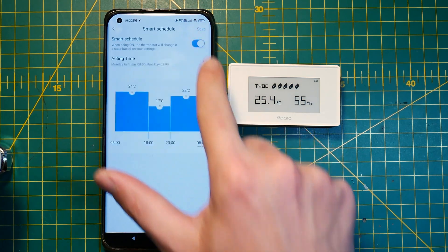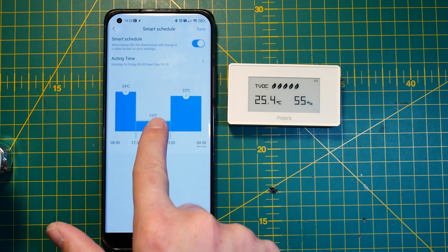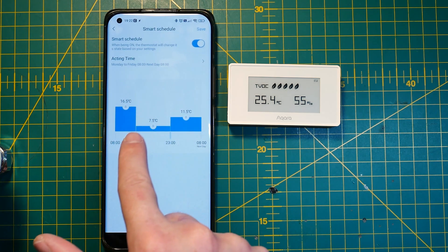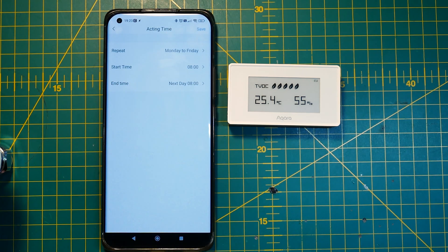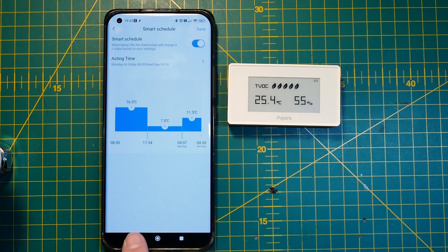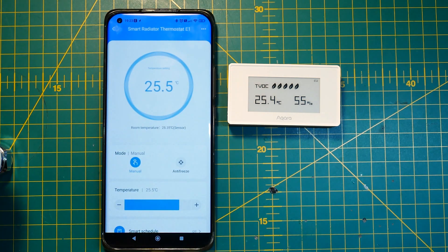Another thing I absolutely adore is the smart schedules, because they let you set temperature presets for different time frames within a day very easily. You can adjust the temperature quickly and define periods, however there is a catch — you can only define three periods in a day. I don't know why there is a limit like this. What you can change is where the cutoff falls within the day; by default it starts and ends at 8 a.m. but you can change that in settings. I hope Aqara will add more points so you can define more zones within a day.